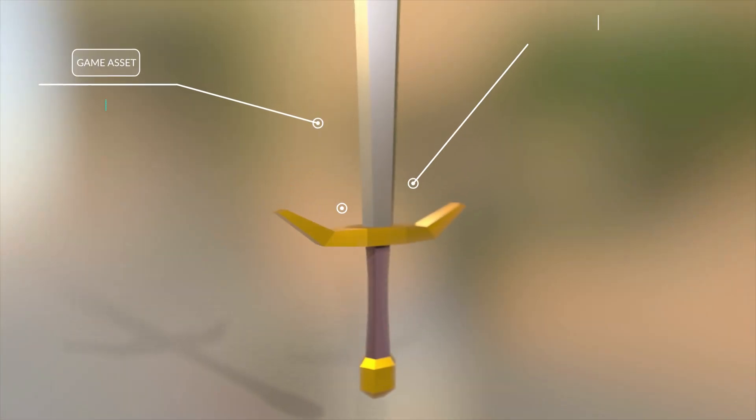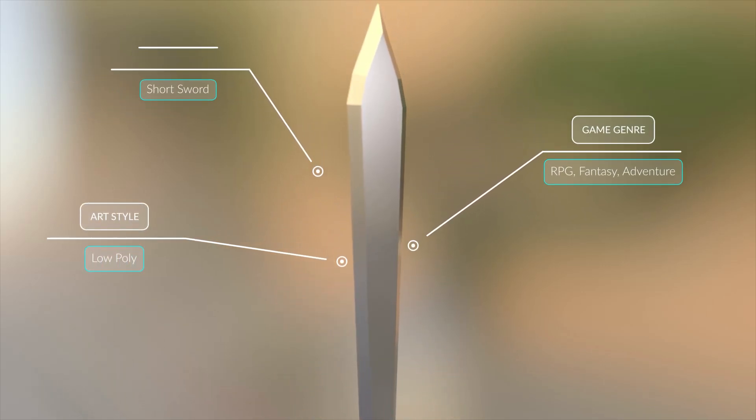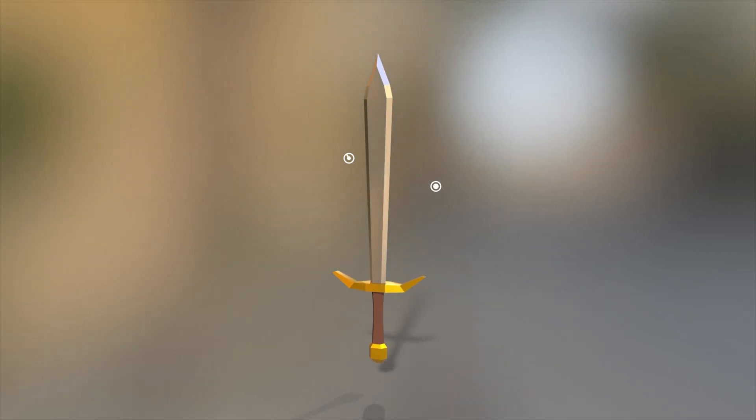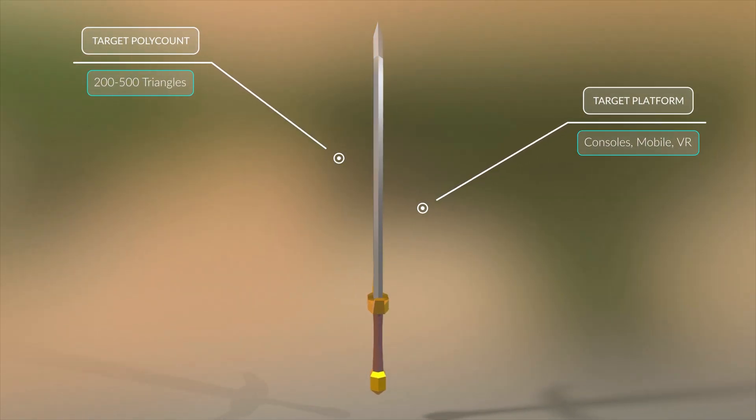Hi everyone, welcome back to Digital Dream Box. Today I'm going to show you how to make a basic low-poly sword. This is the sword we'll be making today — it's a starter sword meant to teach you the fundamentals and get you on your way to making a variety of bladed weapons. It's a fun one so let's jump right in and get started.